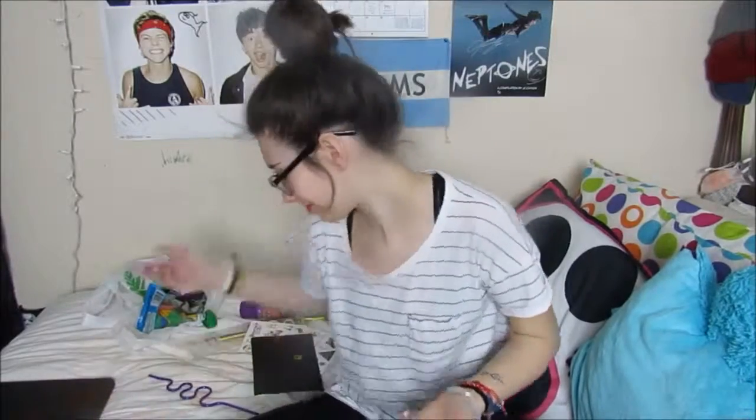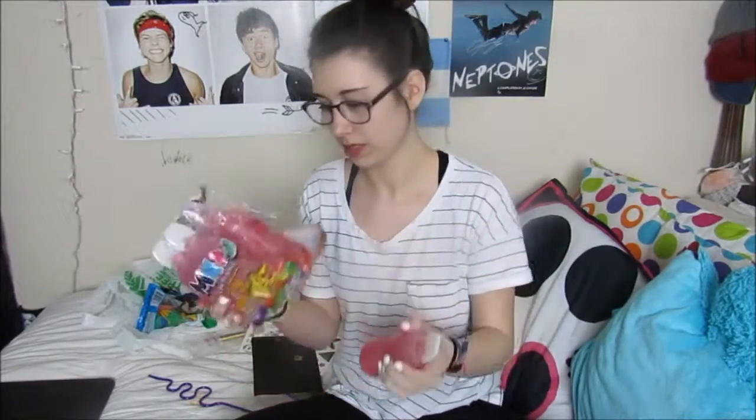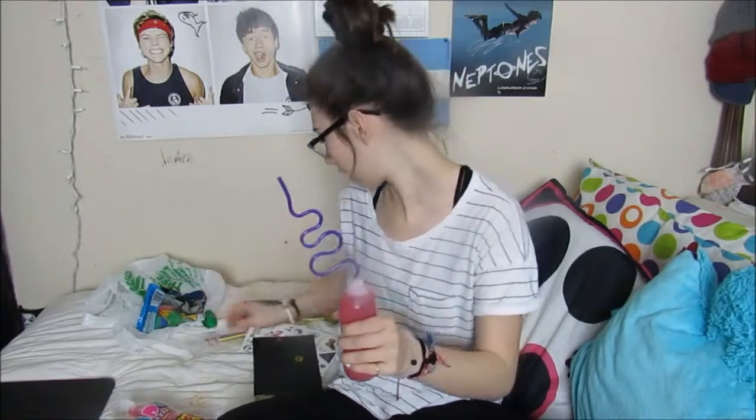I got a new coffee mug from the Dollar Store because why not — I like coffee mugs. So I got these drinks. They're fruit punch drinks and they're so much easier to open than other ones and they're just delicious. I used to drink them as a kid.